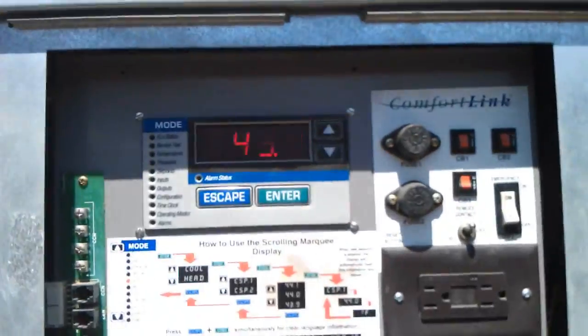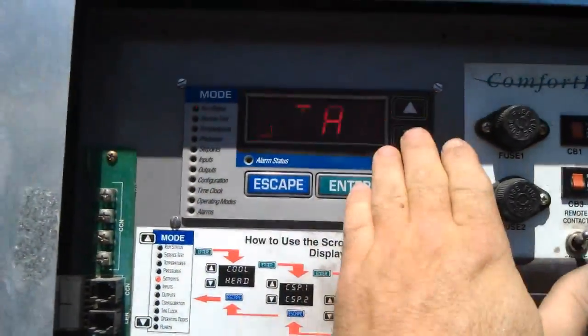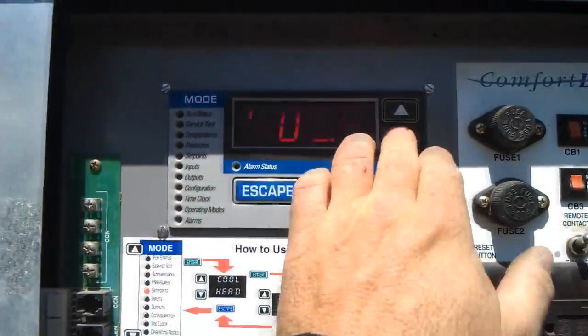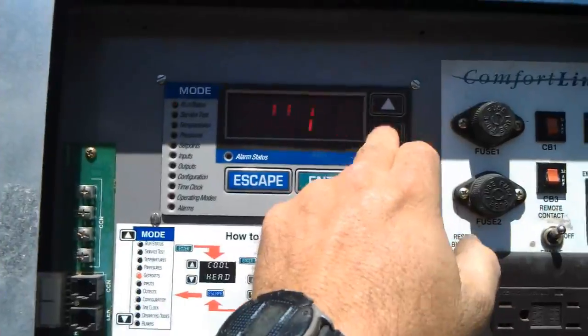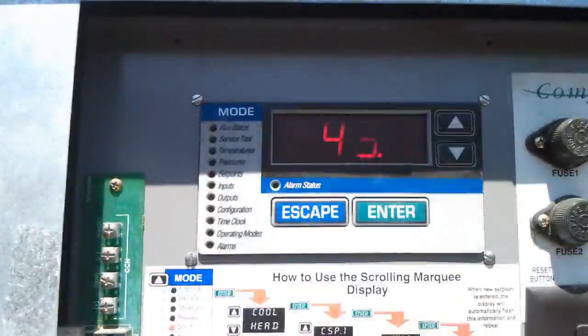All stages running, so it's coming down on temp. Capacity at 100%, so of course all stages are running. Leaving water 46, entering water 49.